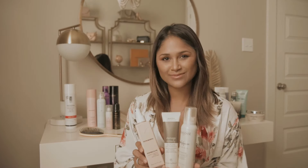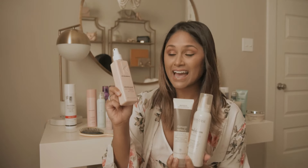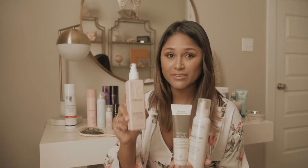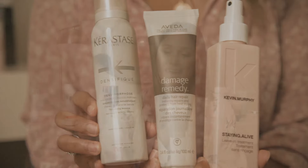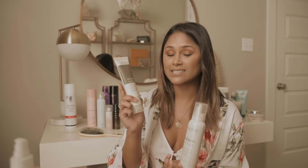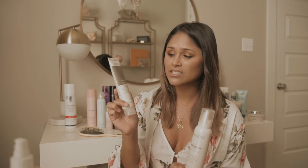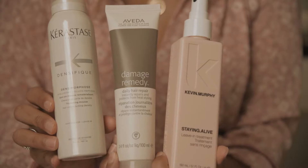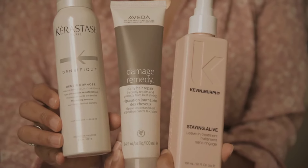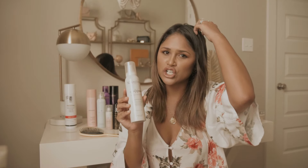Moving on — I've got this Kevin Murphy Stay Alive leave-in treatment, and I spray this all over my hair right after I shampoo and condition. If I want to blow dry my hair right after, I use a damage remedy product to help repair my hair and add a heat protectant. Lastly, if I want to add some volume, I'll use this mousse and apply it to the top of my head and zhuzh it in.